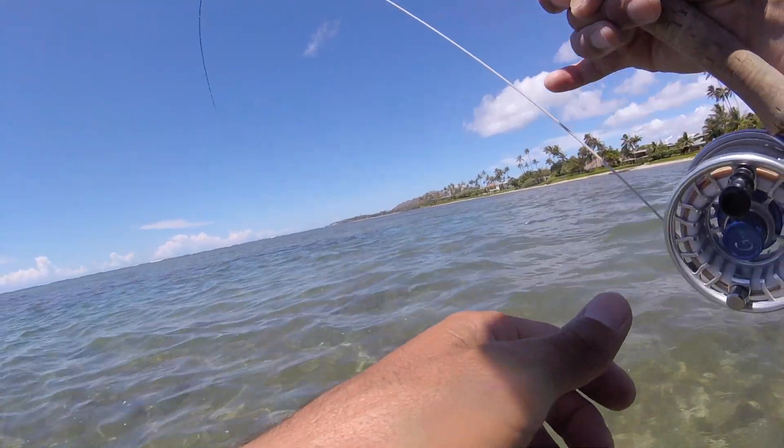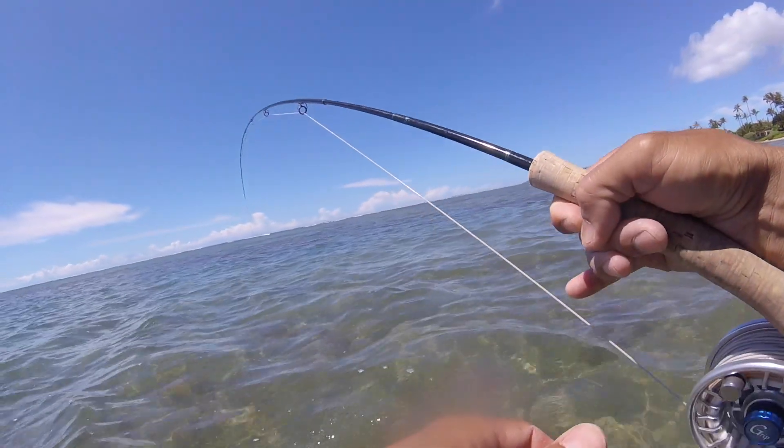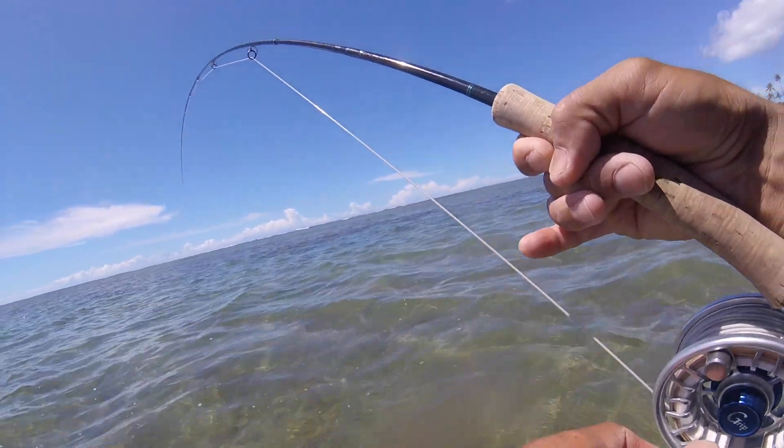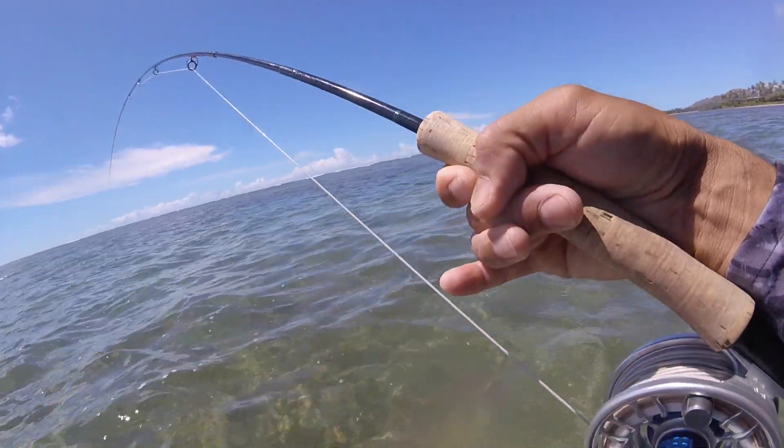Oh, it's a bone — small bone, baby one. All the big ones are around it and the small one took it. It's alright, you know — sometimes when it's tough, you gotta take whatever you can get.